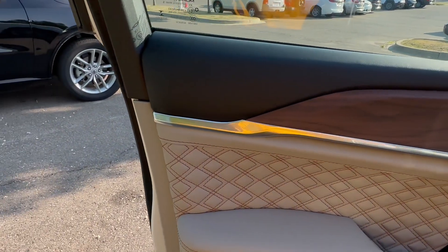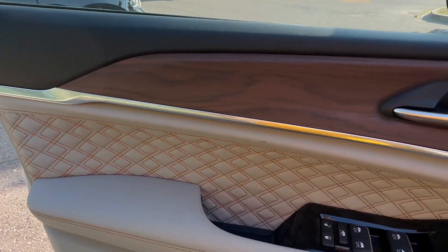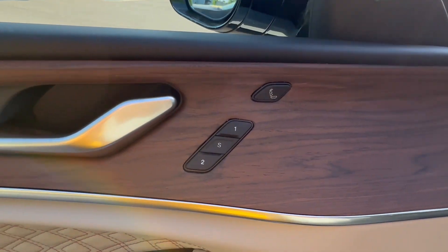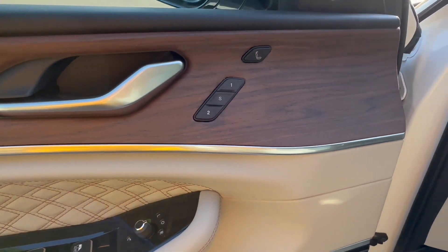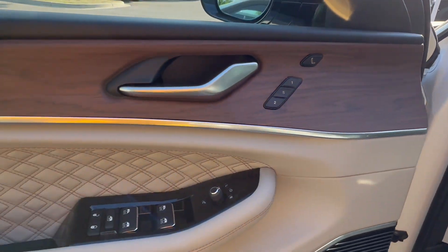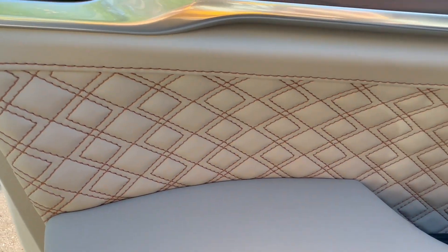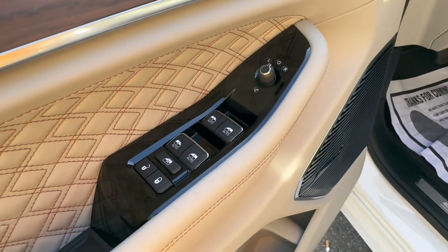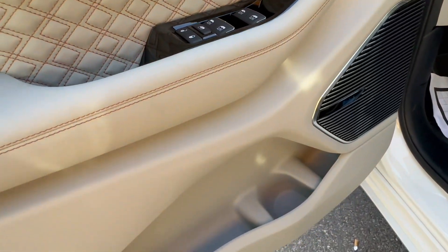Starting with the door panel — super fancy, super premium, all of those words. You have this lovely open-pore wood, two-person memory seats. And you will have quilted leather, nice leather on the armrest, and you have all your switch gear right there.